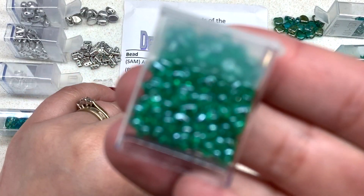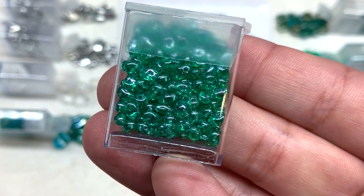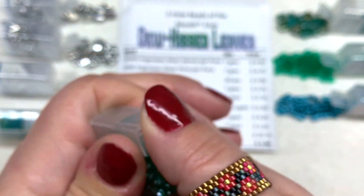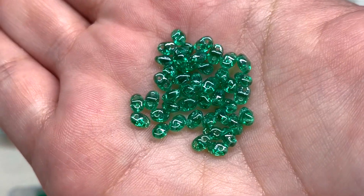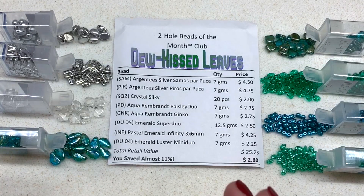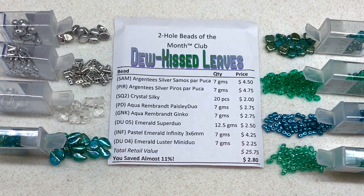For our eighth selection in this club we have the Emerald Mini Duos — so fun, they'll go with our Super Duos in the same emerald color with translucent glass and a beautiful silvery luster finish. The luster is really the only difference from the Super Duos in terms of color, and they're just a smaller version. That is everything for the Two Hole Beads of the Month Club this month — they did a fantastic job. The beads are gorgeous, high quality, the theme is on point.